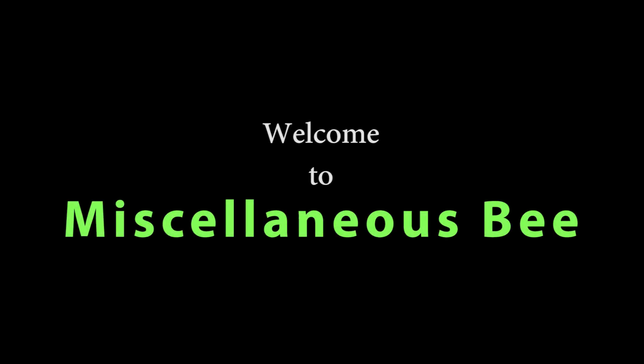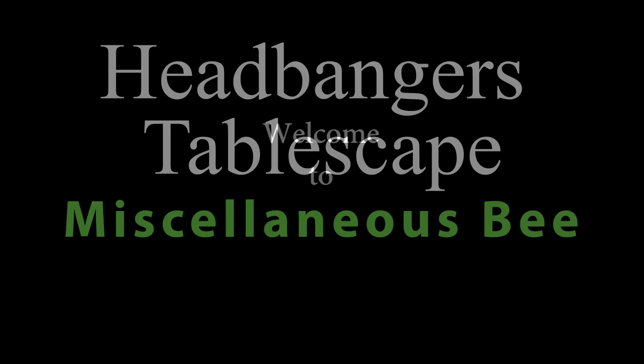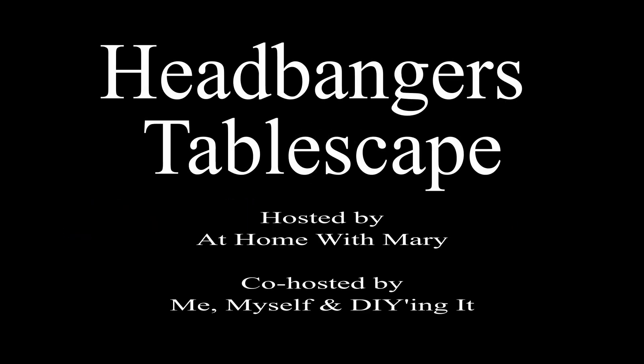Hi! Welcome to my channel. Thanks for stopping by. Today I'm going to be participating in another tablescape and this one is called the Headbangers Tablescape. It's hosted by Mary from At Home with Mary and co-hosted by Tammy from Me, Myself and DIYing It.